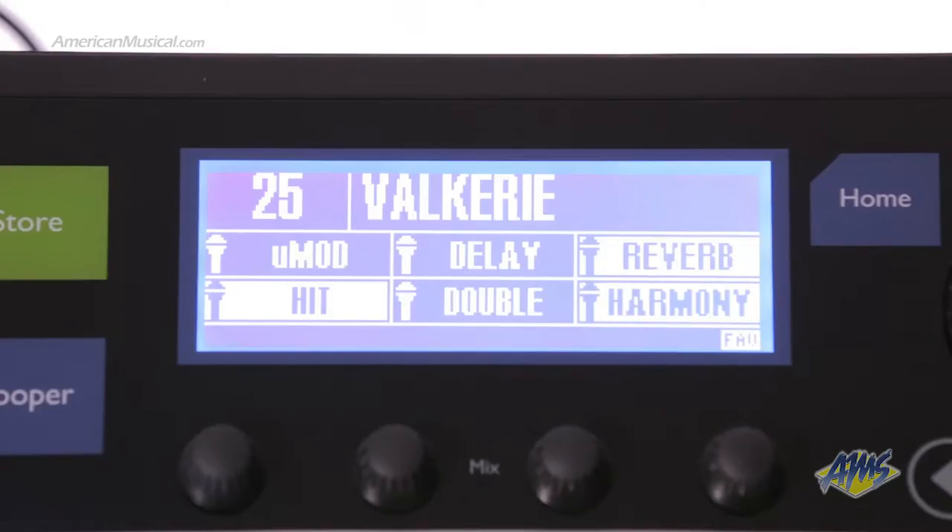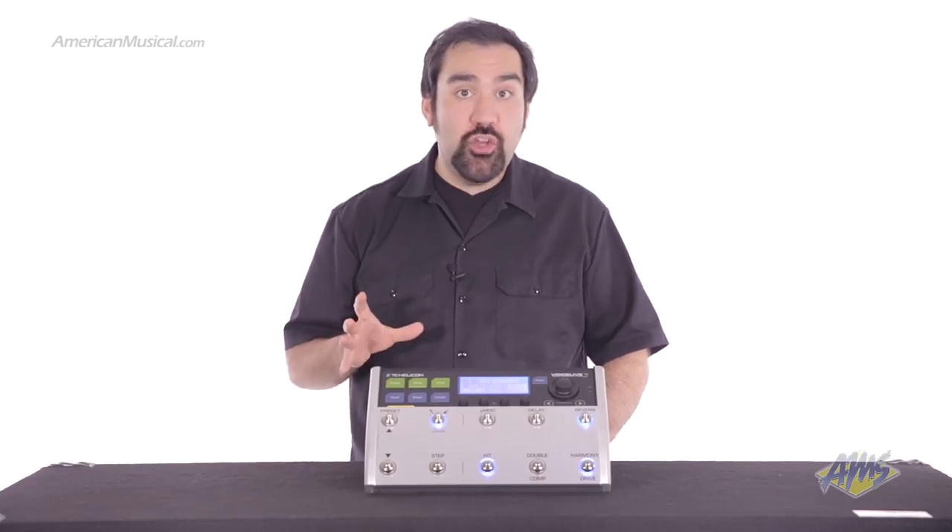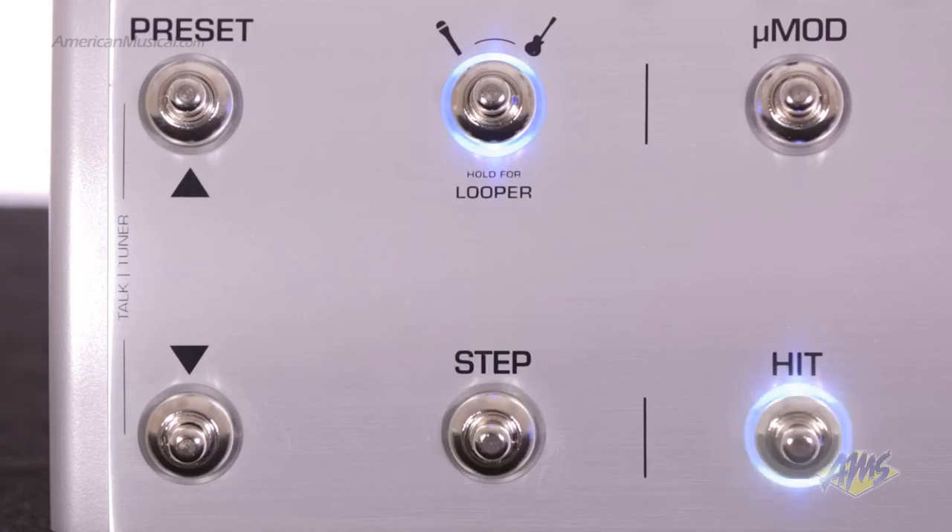The backlit LED screen and these color-changing light rings help you to quickly identify the state of each footswitch. If that's too much toe-tapping for you, TC has added a hit button for activating multiple effects at the same time.